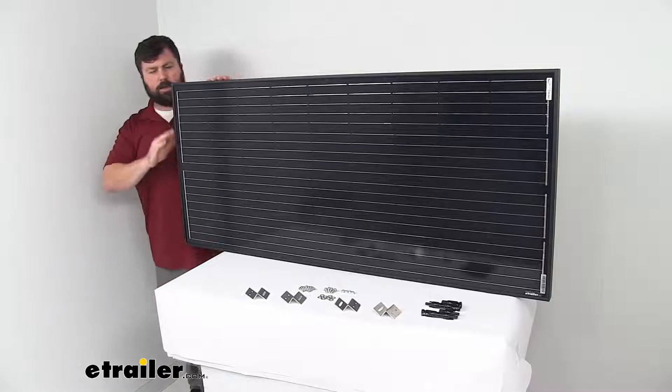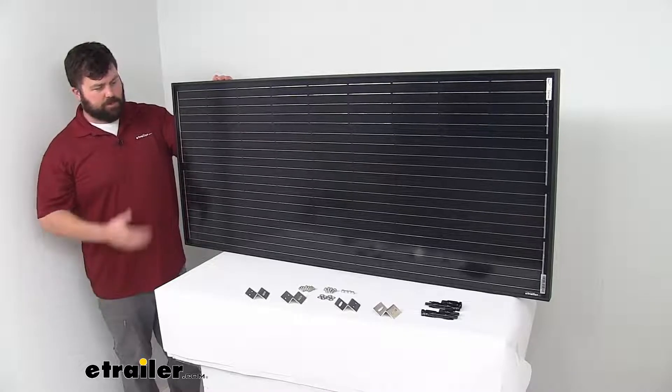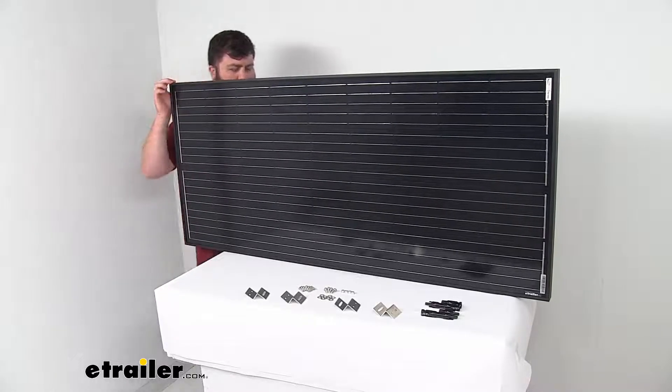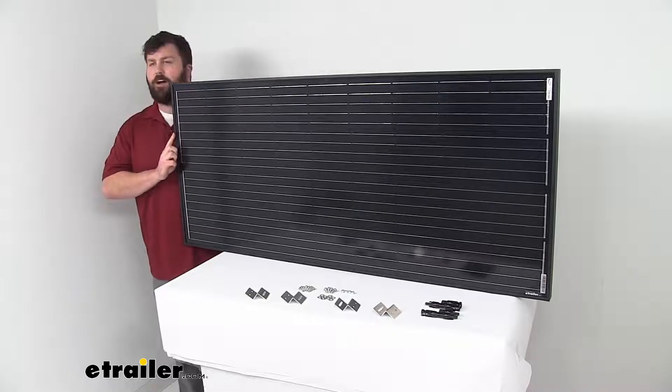This is of course rated at 190 watts. It's going to give us an average of about 9.45 amps, so it is going to be a good addition to your solar system that you already have in place. So that's going to complete our look for today. Again, I'm Michael with eTrailer.com.